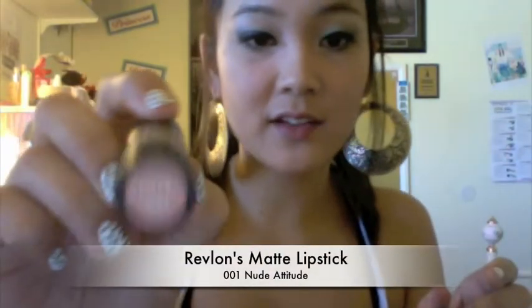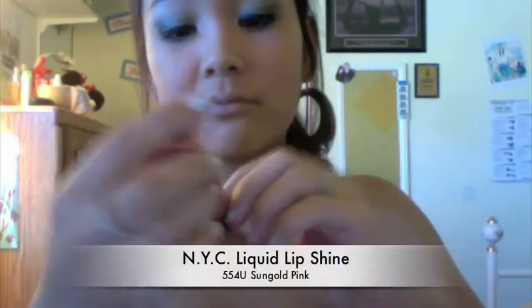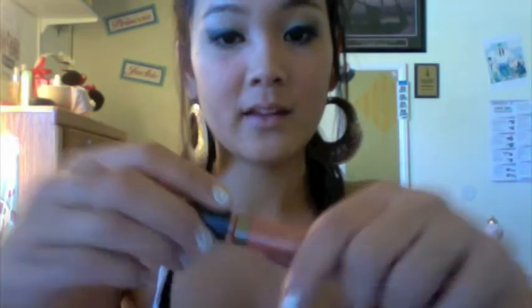Now I'm using Revlon's Nude Attitude lipstick — just a nude color. Then taking NYC's lip liquid shine in sun gold pink — this goldish pinkish color.